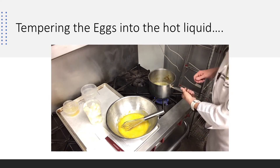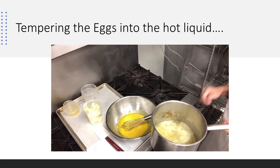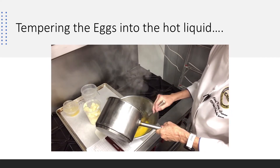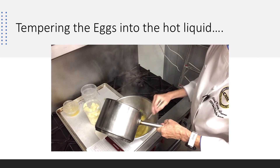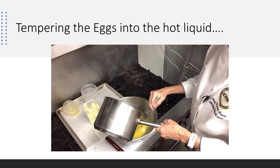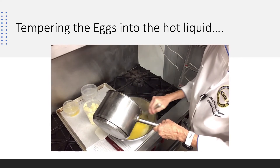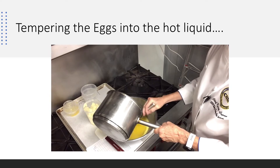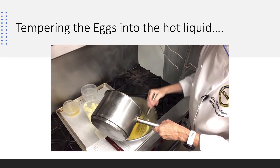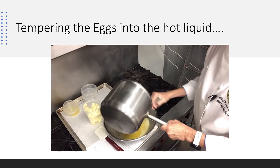Our lemon juice is boiling, and that's important — we want to bring it up to a boil. Now I'm going to turn my heat off, and I'm going to come in here and temper my hot liquid into my yolks, a little bit at a time. I'm going to take my time with it, make sure I get all that up, bring my temperature up. I'm combining egg yolks and sugar with my lemon juice and making sure I get it all in there.